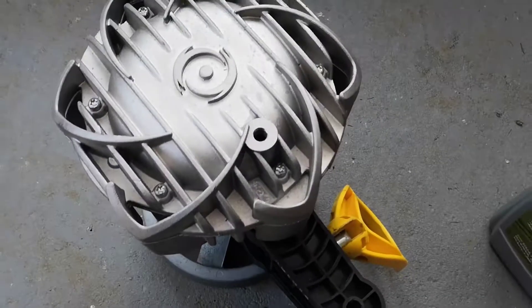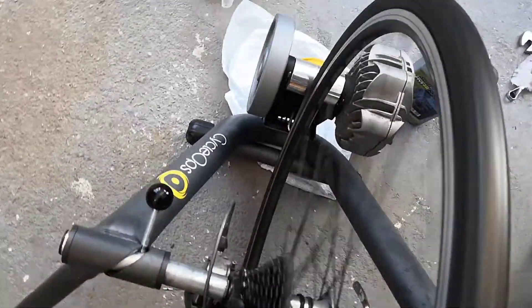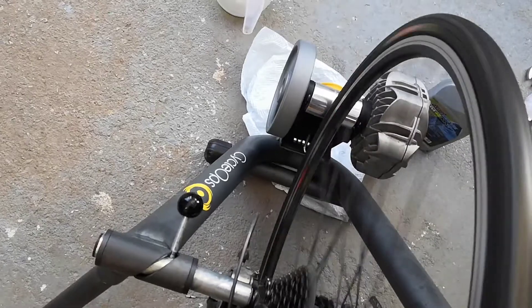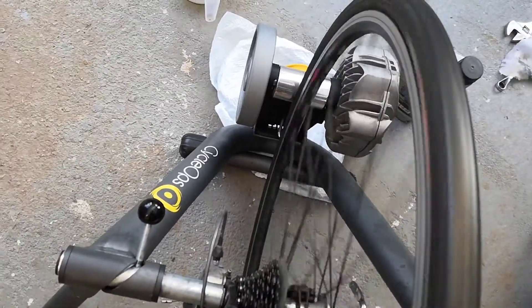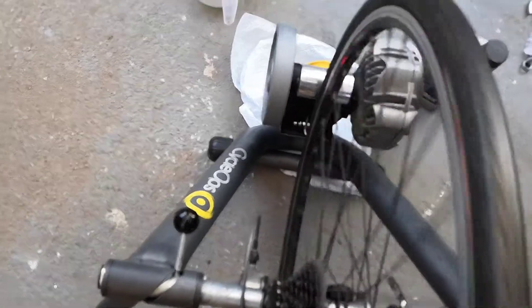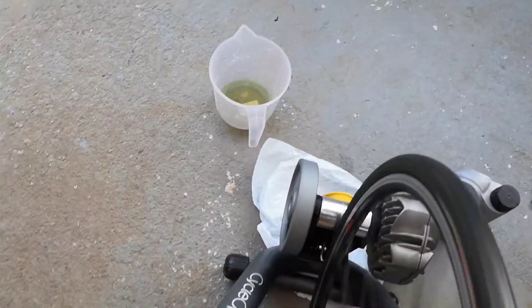Then I simply put the nut — or the screw — back in and tested it. I then rode it for an hour and a half in Zwift. This was also an FTP test. I was going fast and slow and doing a few spin-ups, and everything seems fine.